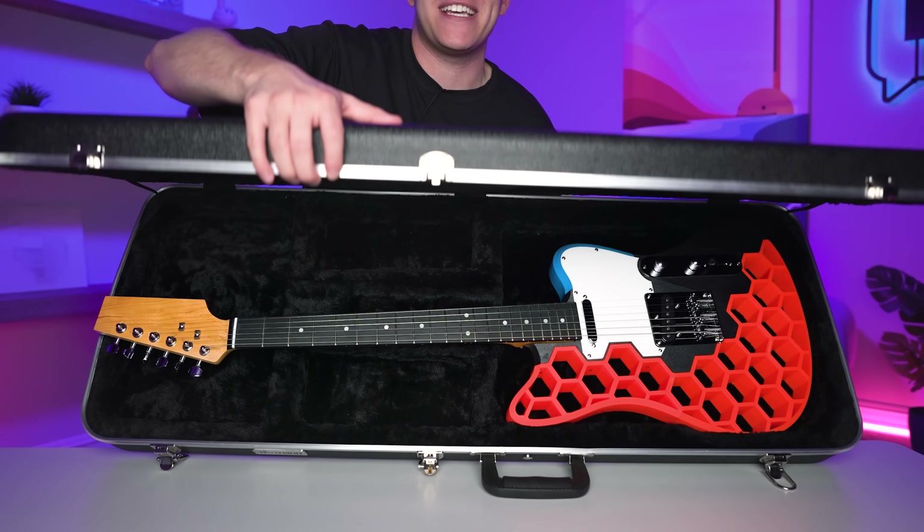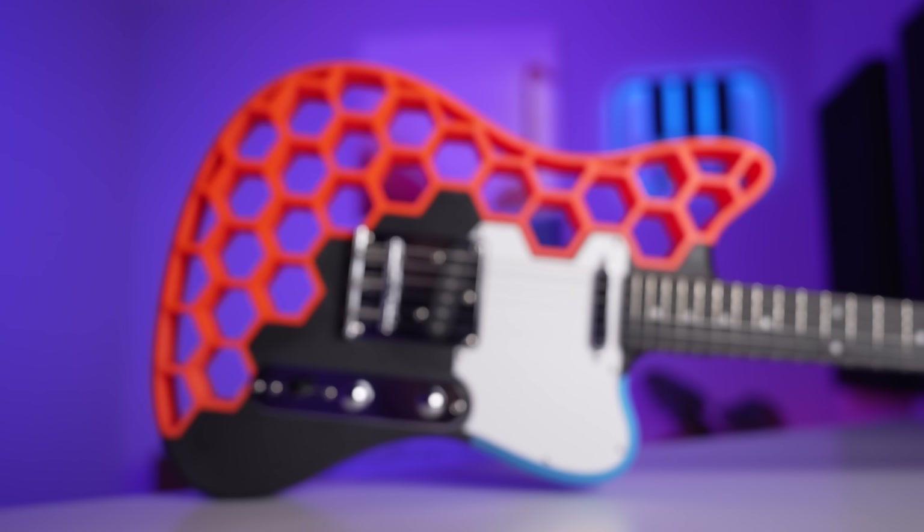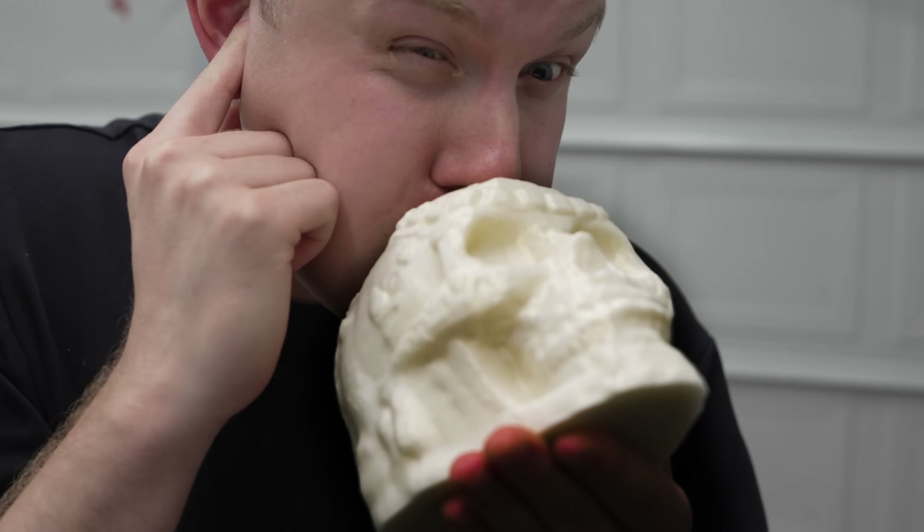I'm about to print the craziest instruments in the world, like this insane staff that transforms into a flute, or this epic 3D printed electric guitar. I even printed the world's loudest death whistle.